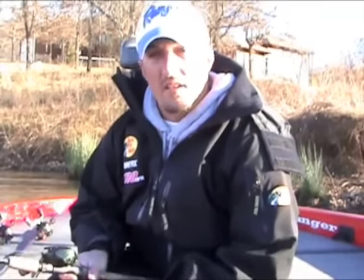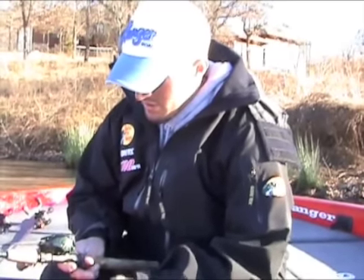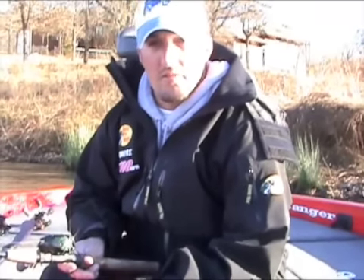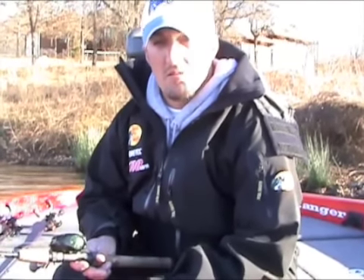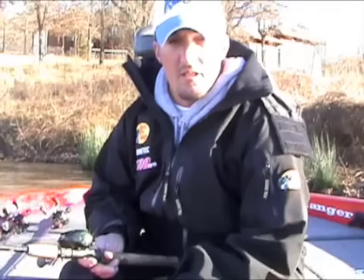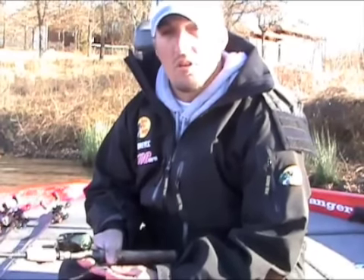Starting with the reel — Shimano makes the Corrado E7, and it's an excellent reel they just came out with. This reel is a 7 to 1 gear ratio, which really takes the wear and tear off your arms and hands while reeling, jerking, and pulling. It moves the bait through the grass quicker with less movement of the reel handle, making it easier on you throughout the day. You don't get worn down as quick and you have a lot better control of the bait.